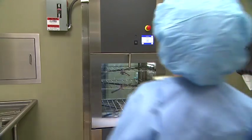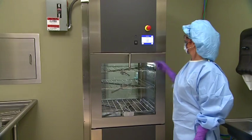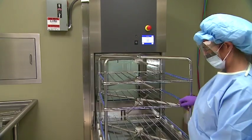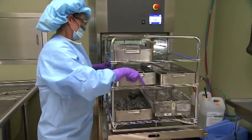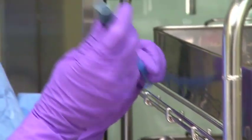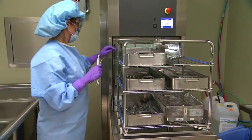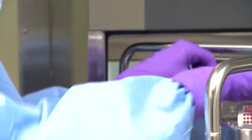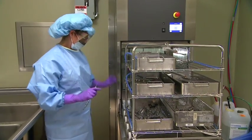Now let's get ready to run a cycle. First, ensure the appropriate cycle parameters are set in the control screen before beginning operation. Turn the door handle and open the chamber load door. Pull the manifold rack out of the chamber and onto the chamber door. Place the items to be processed onto the rack, setting larger items and trays on the bottom level. To connect cannulated instruments to the flexible hoses, locate the flexible hoses already connected to irrigation ports on the three-level manifold rack. There are two flexible hoses on each level. Connect each flexible hose to each cannulated instrument, ensuring proper connection and placement to avoid damage.